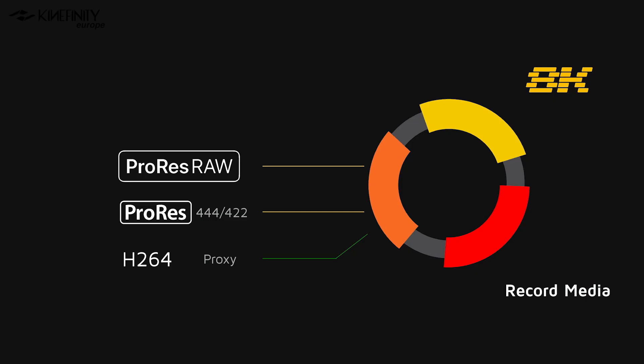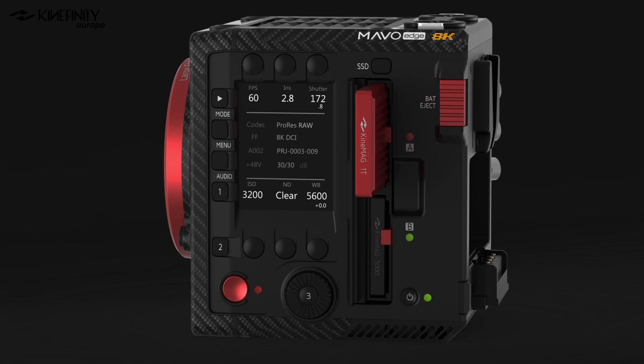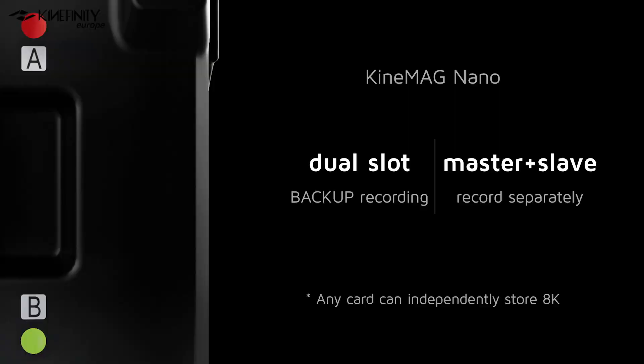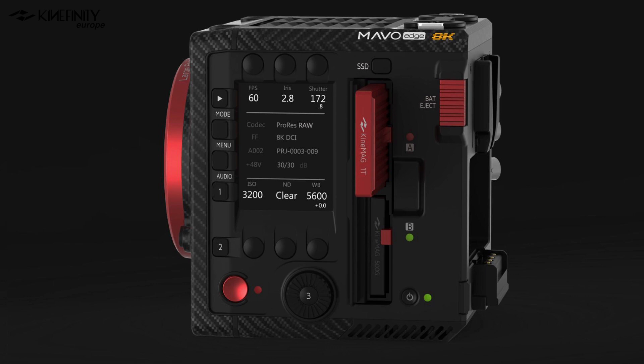Let's talk about the recording media. With the Mavo Edge, Kinefinity introduces an all-new recording media called the Kinemag Nano. Kinemag Nanos are based on NVMe M.2 media cards with a 50% smaller size and data rate support up to 10 gigabits per second. M.2 cards are not only way smaller than traditional 2.5-inch SSD cards, but they're also multiple times faster, keeping up with the 8K resolution the camera is capturing. Kinefinity also reintroduces a dual slot for record media, allowing you to record the same clip simultaneously on two separate media cards — offering a backup in case of corrupted files or SSD failure — or record your RAW codec on one card and your proxy codec on the other separately.